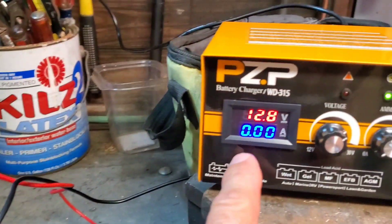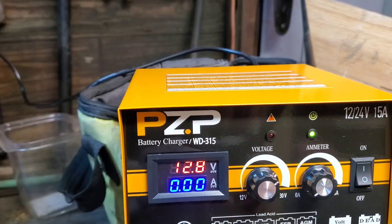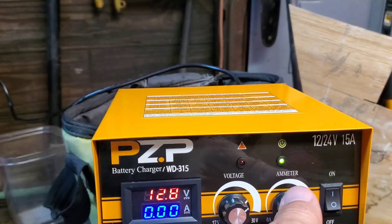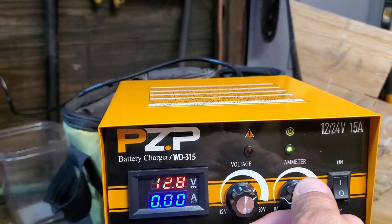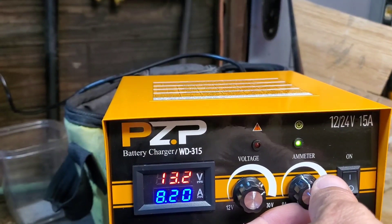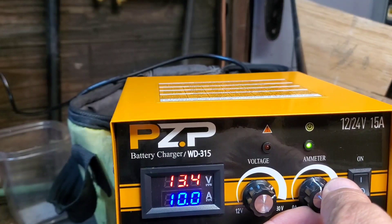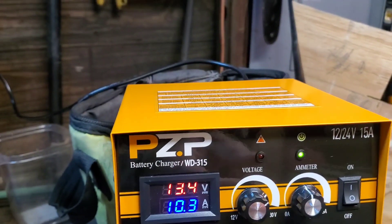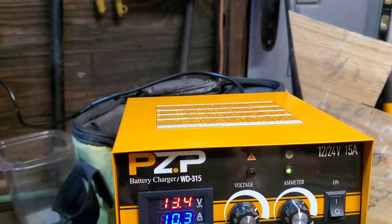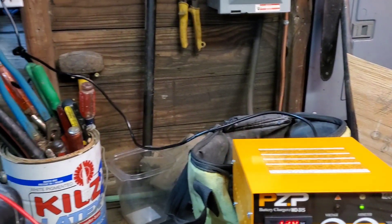You can see the voltage is now showing what the battery is actually sitting at. Now we're going to set our amps. I'm going to charge it at 10 amps — 10.3, close enough. And now it is charging.